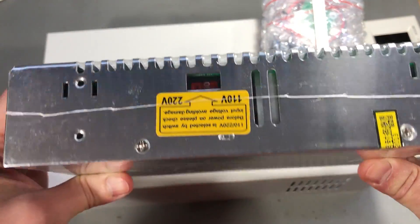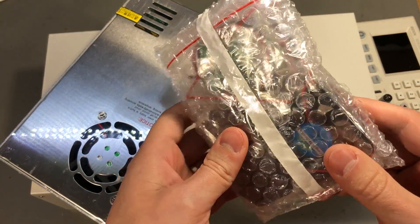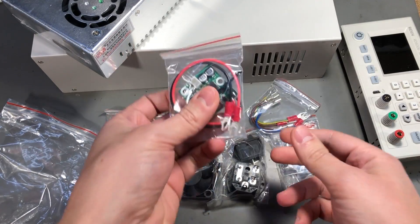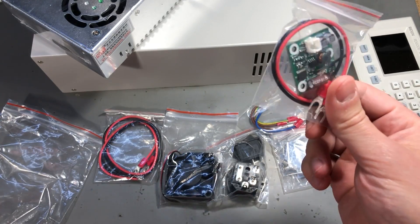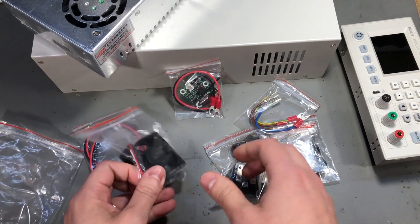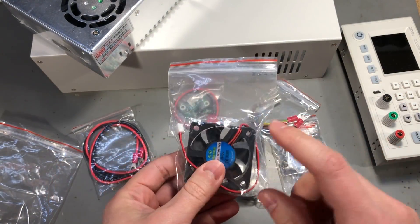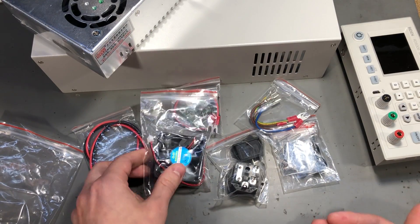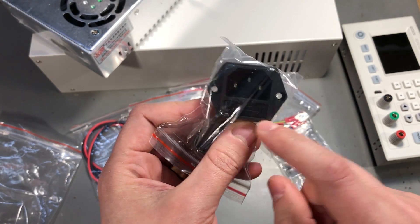We'll take a look inside in a moment. In this bag we have the rest of the accessories, nicely packed individually. These look like the mains wiring. This looks like the fan controller with a thermistor, so it must have a temperature controlled fan on the enclosure. This is the fan - it looks like a 50mm wide fan, so this should be upgradeable if you'd like to get one that makes less noise. This is the IEC mains input socket with fuse.